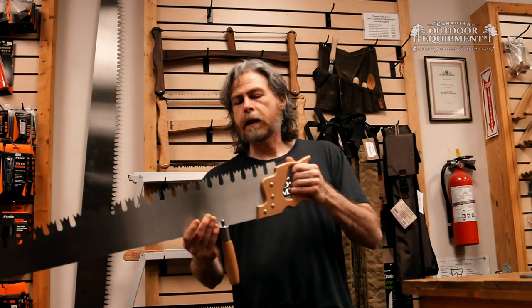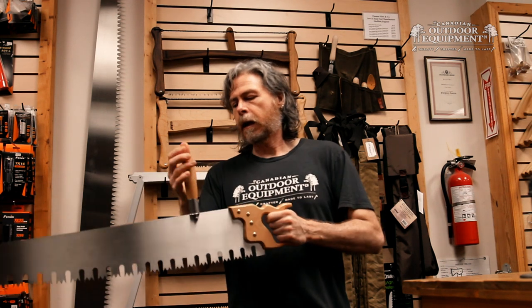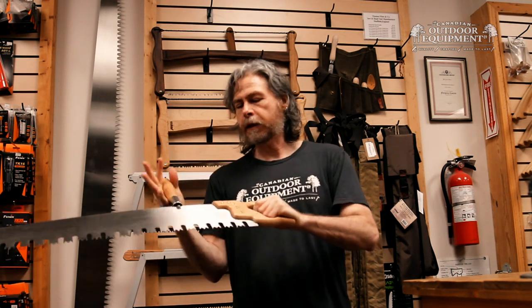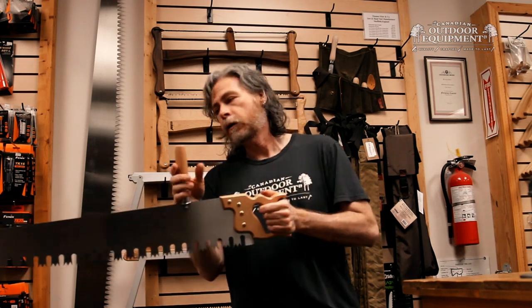It features a Great American or crown tooth pattern and an accessory handle, which can be placed near the front if you're using it solo, or placed on the other end if you want to use this with two people.